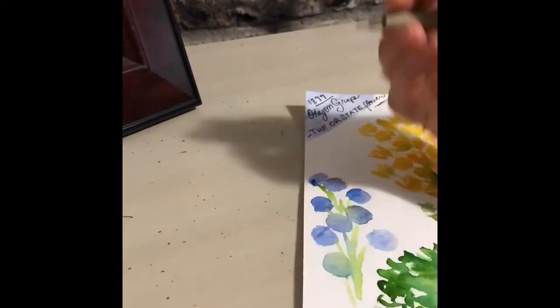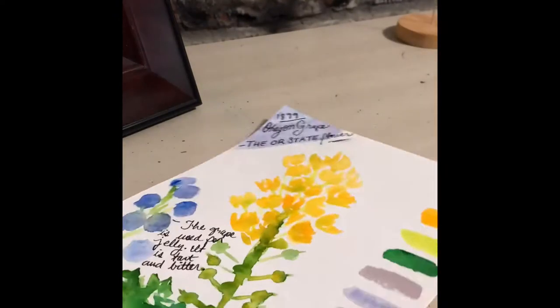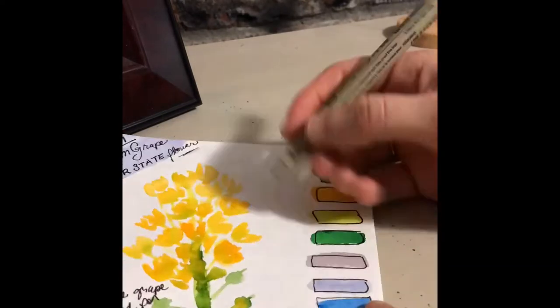Hey everyone! Here goes the Nature Journal. So right here you see I'm doing the Oregon grape. It's the Oregon State flower, which is pretty cool, and it has lots of different uses that are so amazing.